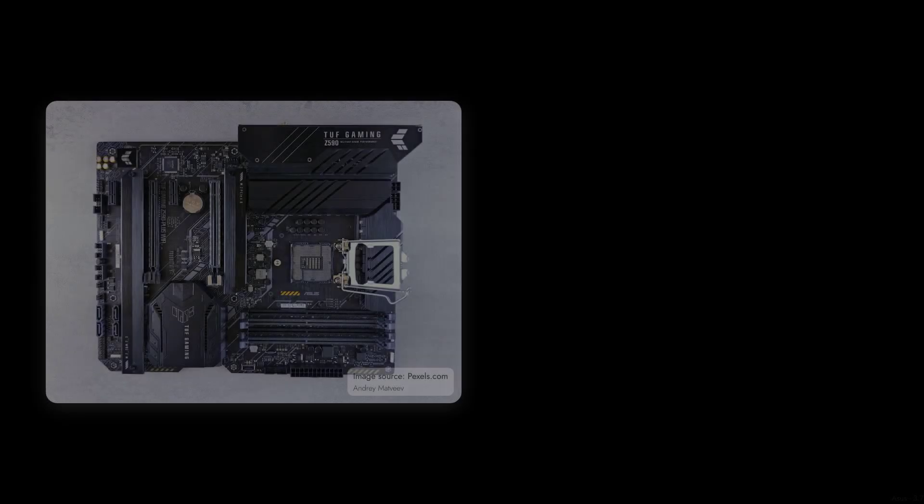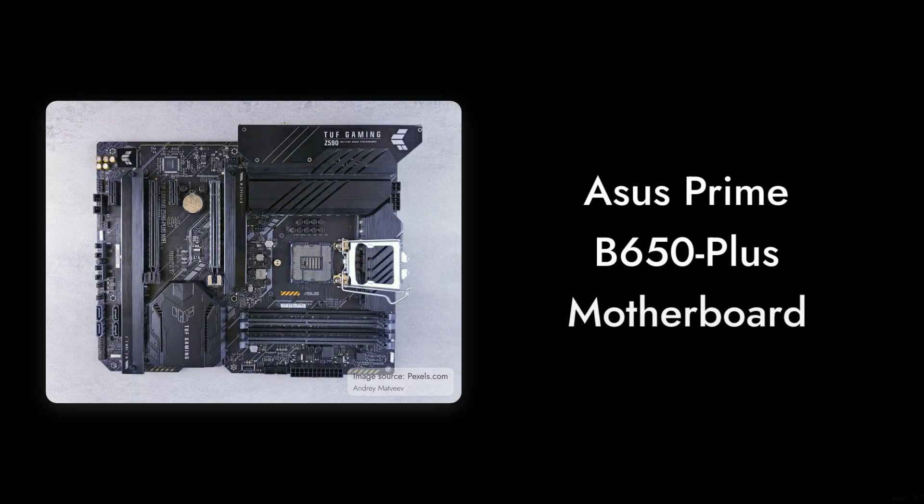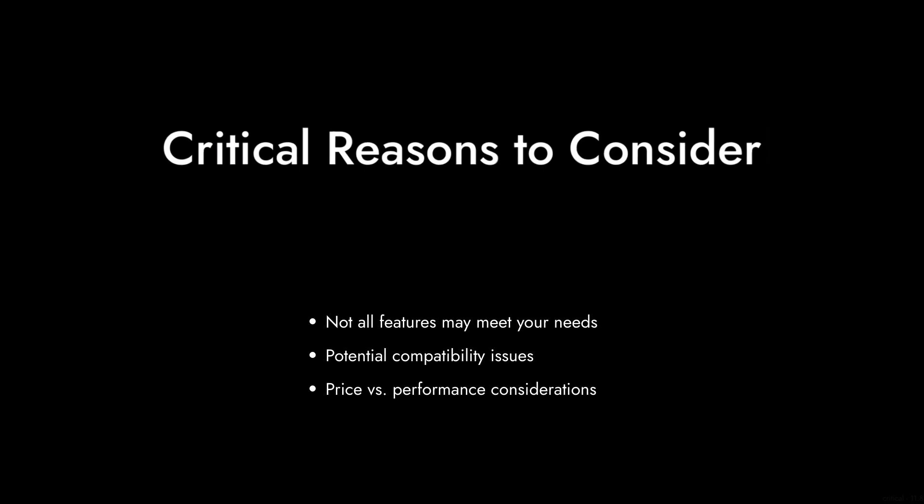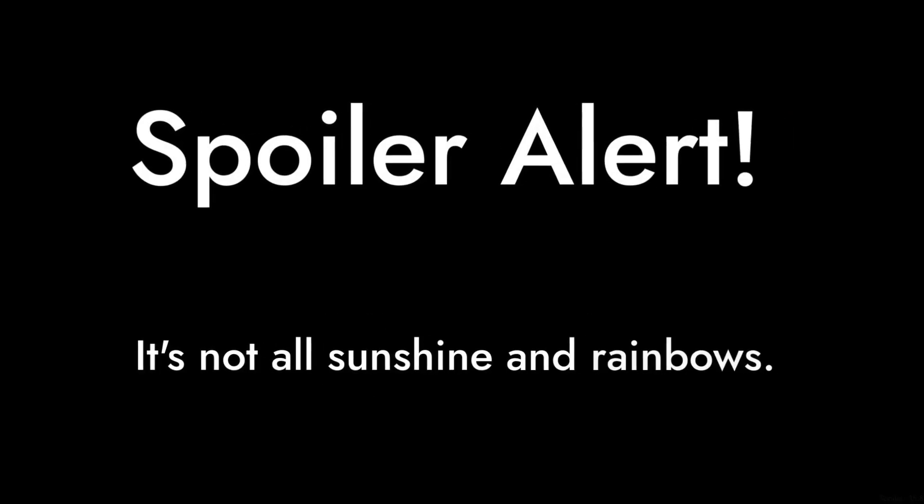Welcome to Critical Reviews. Today we're diving into the Asus Prime B650 Plus motherboard, a popular choice among PC builders. But before you hit that buy button, let's explore some critical reasons why you might want to think twice about this board. Spoiler alert, it's not all sunshine and rainbows.